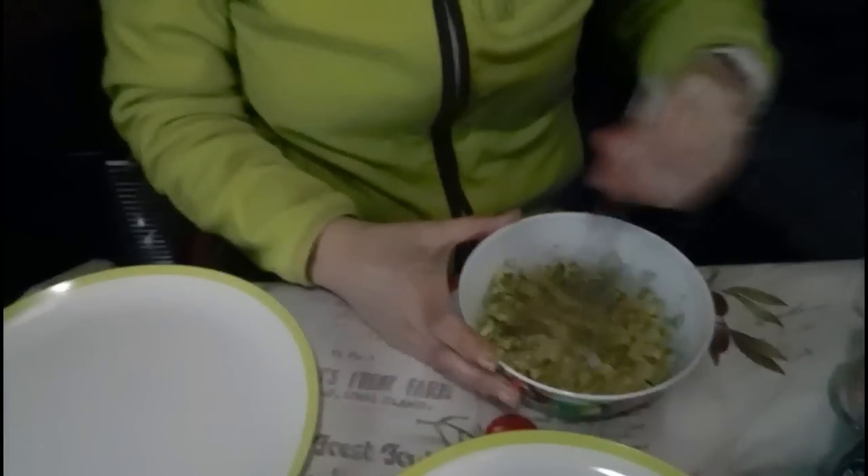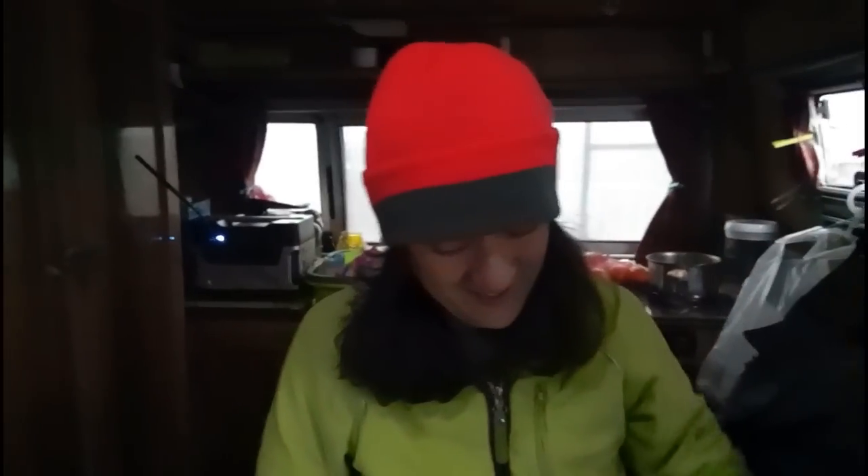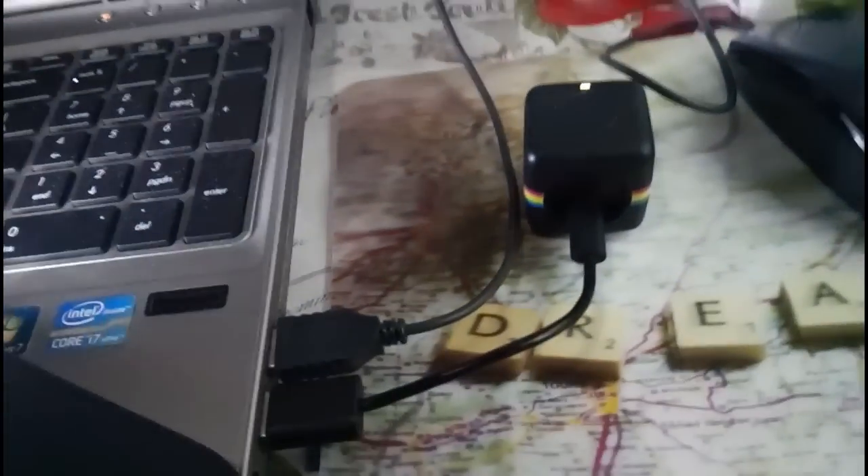We're going to hook this up to the laptop. Petra is cutting up some avocados. Yes, raw food! Yummy! So I connected the camera cube with the cable to the laptop.